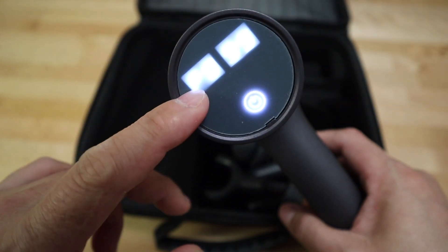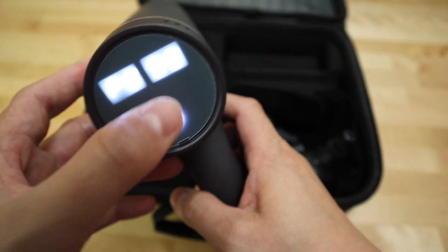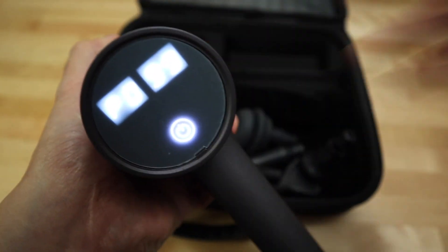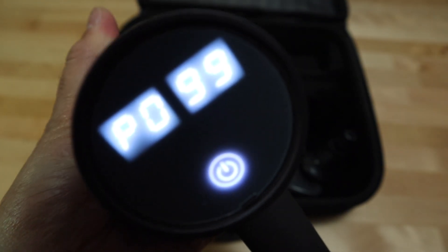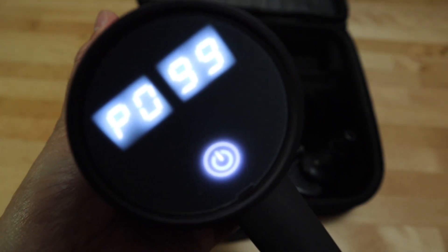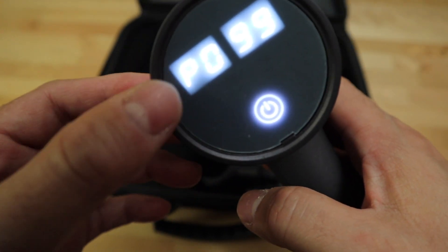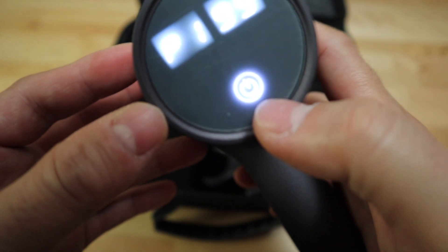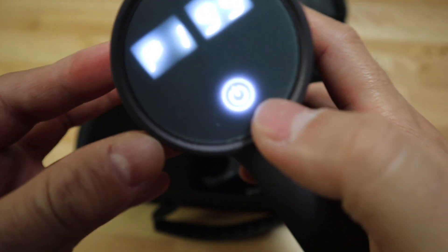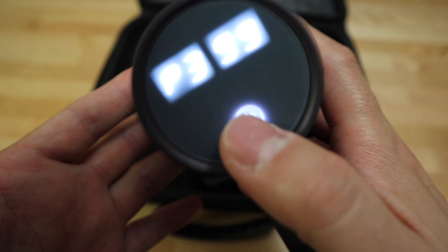On the left side is the frequency or speed setting — this one has six speed settings. On the right side is the battery level. Right now it's full charge, showing 99. To switch between speed settings, simply tap the power button and it will cycle through the speed settings.